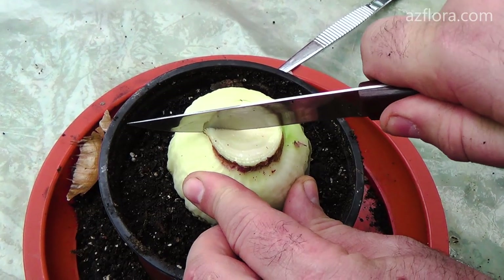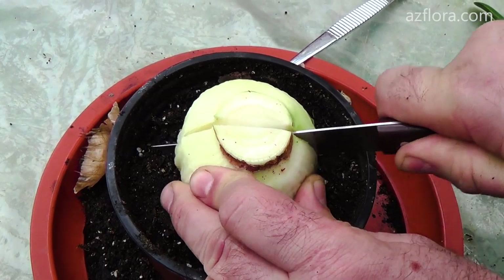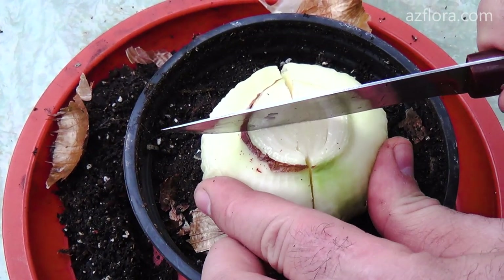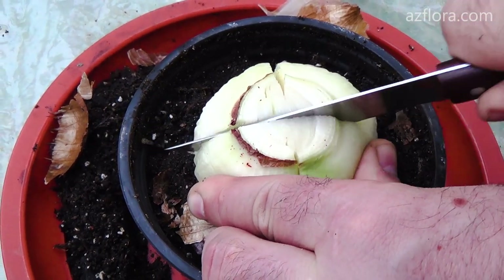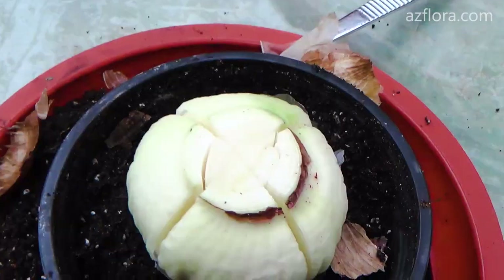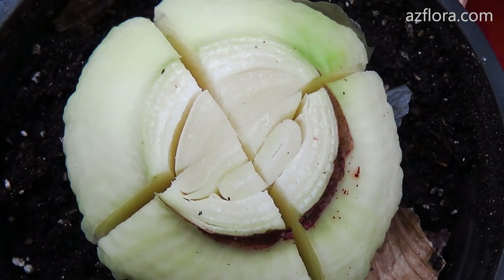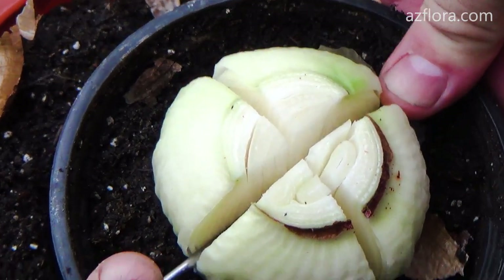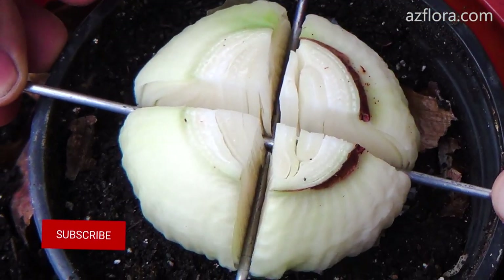Cut the bulb with a cross. The cutting should be deep to the bottom, but do not cut the bottom itself. We insert a metal wire made of stainless steel into the cut. A plastic stick is also suitable. Next, we provide the plant with the care conditions which were described earlier.